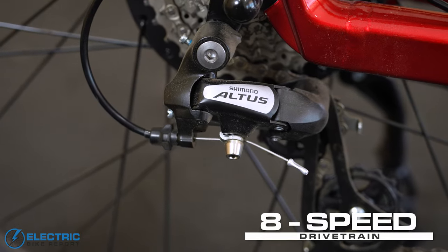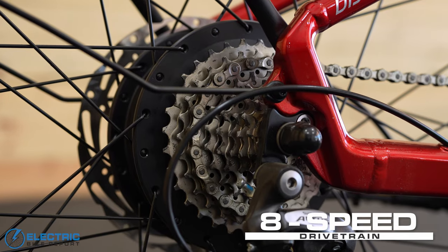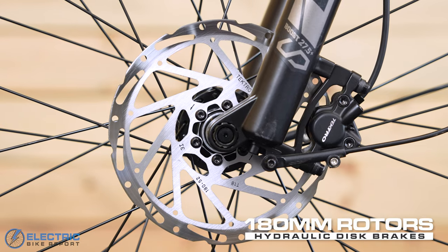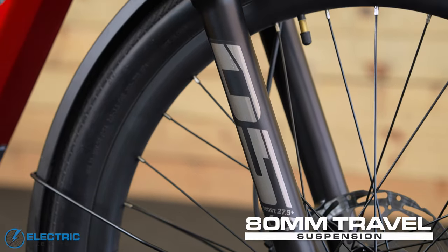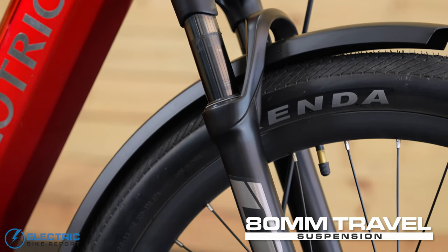The bike has an 8-speed Shimano Altus drivetrain with a 46-tooth chainring and an 11-to-32-tooth cassette. It has Tektro E3520 hydraulic disc brakes with two-piston calipers and 180-millimeter rotors. There's a suspension fork up front from YDH with a lockout and 80mm of travel to help smooth out the ride.